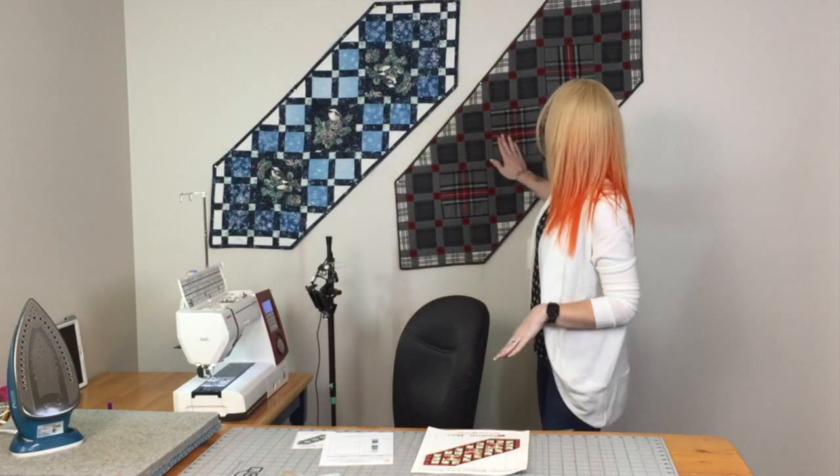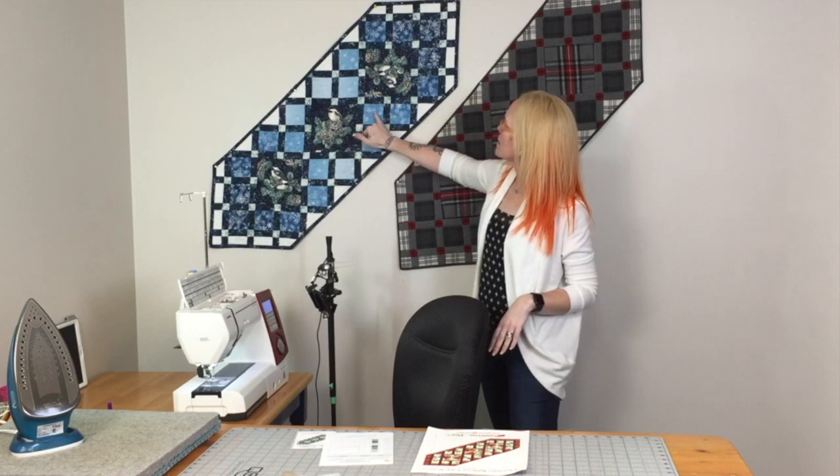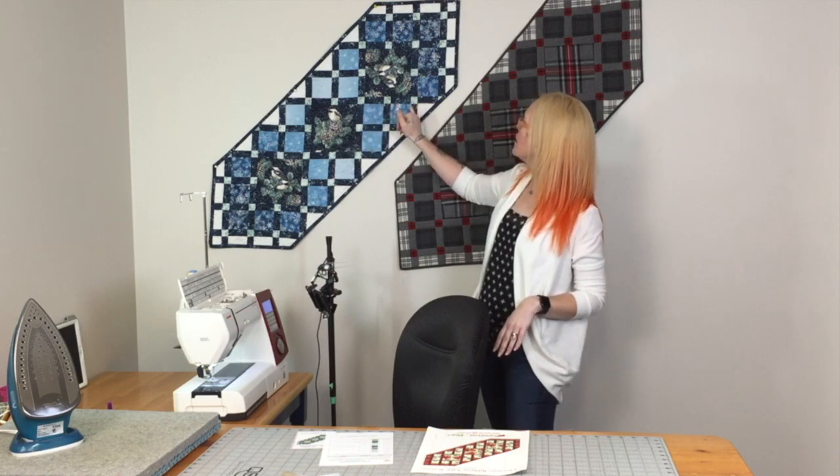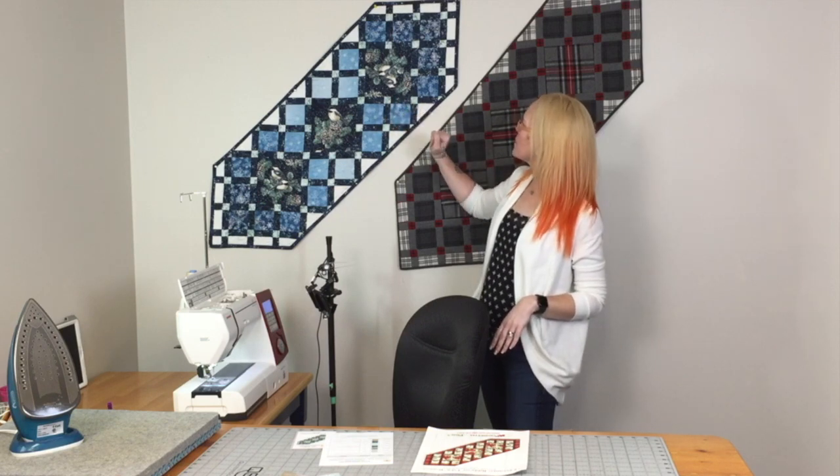Depending on what fabric combination you have in a kit, that will determine where the fabrics go, and you'll refer to your swatch sheet for that. If you're picking your own fabrics, you'll want a nice feature fabric for your larger center squares, a smaller feature print for your small squares, something with a bit of contrast for your sashings and cornerstones, and then something to brighten it up or darken it down for your setting triangles. Most of the time we've chosen a binding that matches the sashing, but sometimes it's different — just refer to your swatch sheet, or if you're picking your own fabrics you can mix it up.